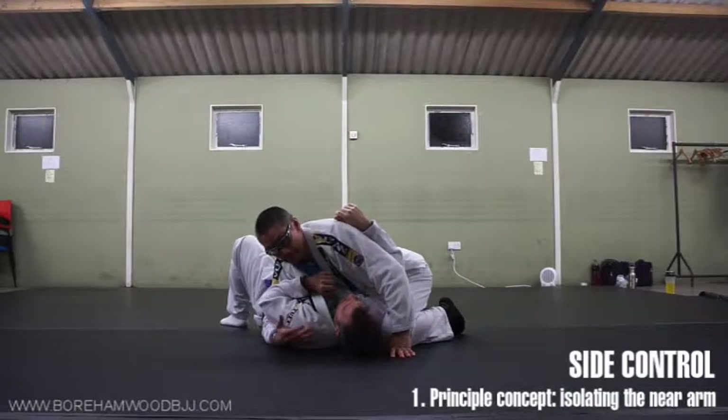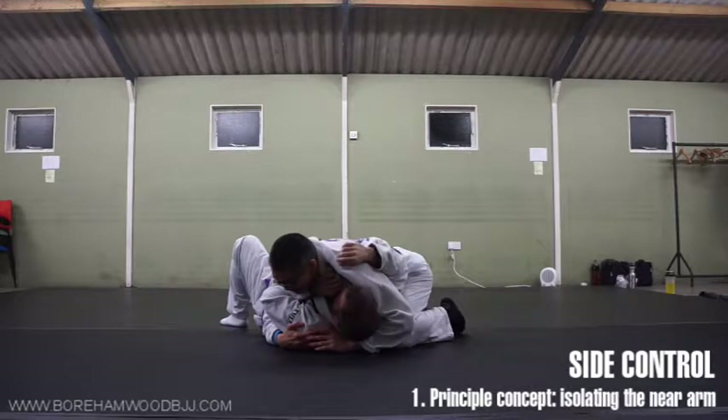If you don't like side-control attacks, even transitioning to other positions — like back, mount, knee on belly — this is still one of the best positions to be in.